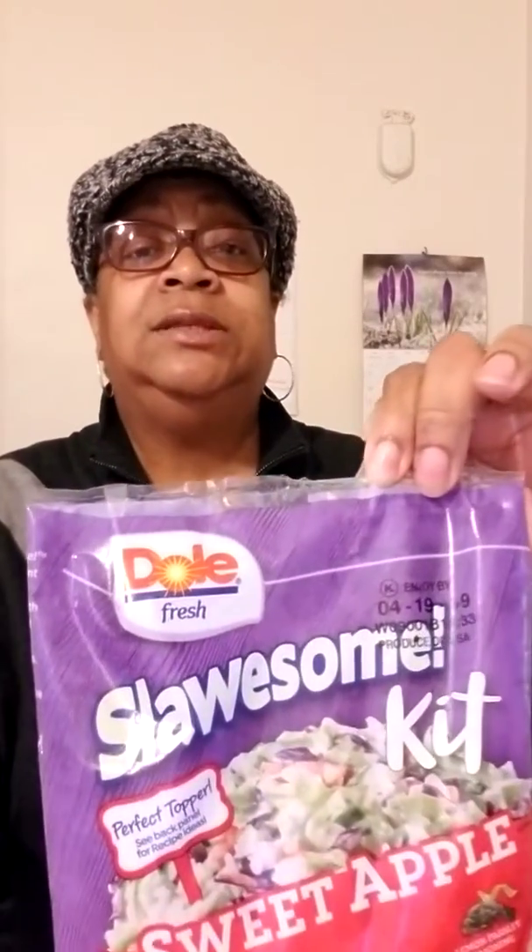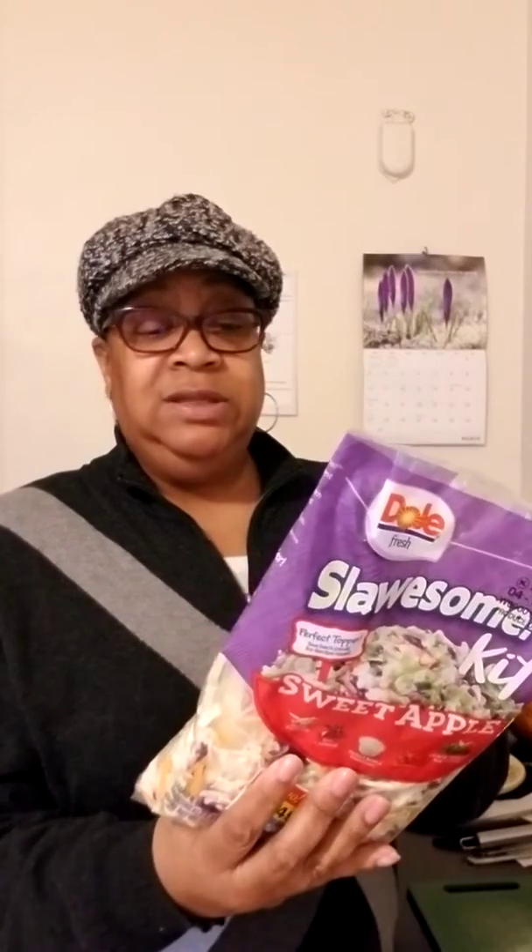Outside of the corn, the recipe also calls for a slaw. I got a bag of slaw from Kroger — it was on sale for $1.49. It came with red cabbage too, which I love for color. However, when I read the ingredients on the included dressing, I found it's made with egg yolk, so I won't be using that. I'll give the dressing to my daughter.